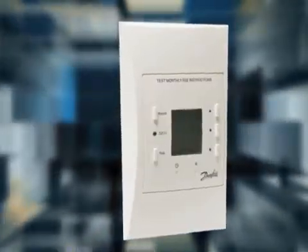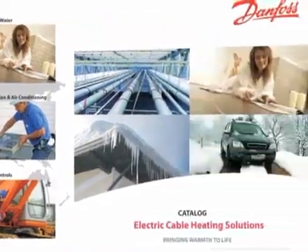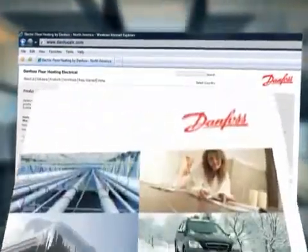You will want to take these options into consideration when choosing your LX thermostat. Consult our catalog or website for more information at www.danfosslx.com.